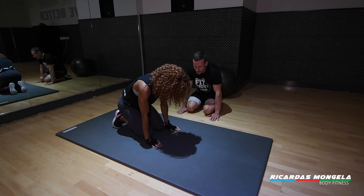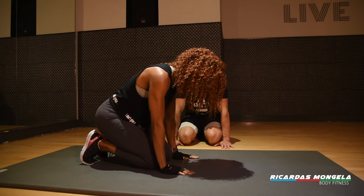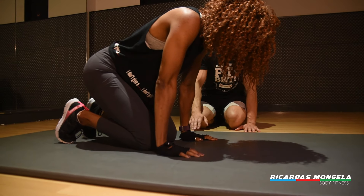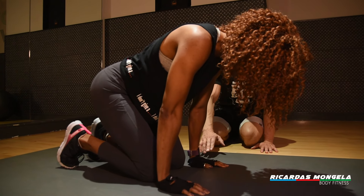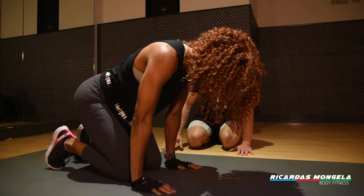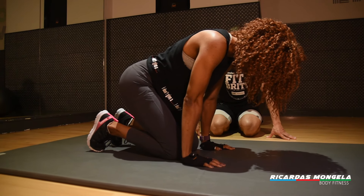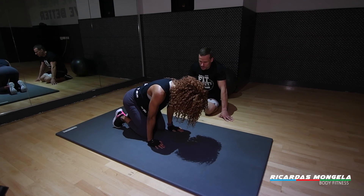Come on, get your hands on the floor and try to put a little bit more pressure on your wrist joint while keeping your elbows straight.